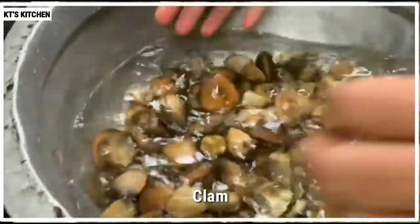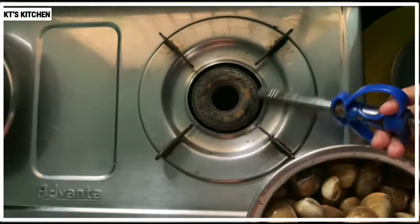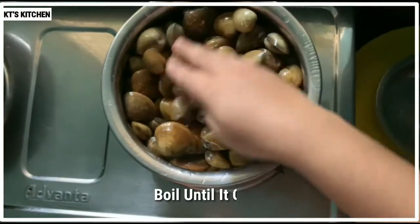We are going to set the garden on the next one. This is our garden. We are going to wash it. We are going to wash it on the sides and in front of you.